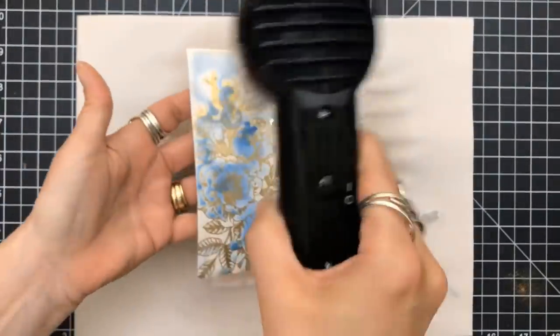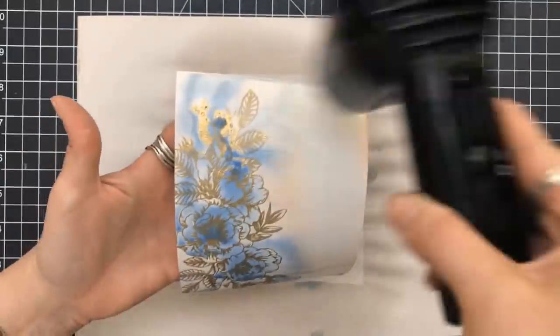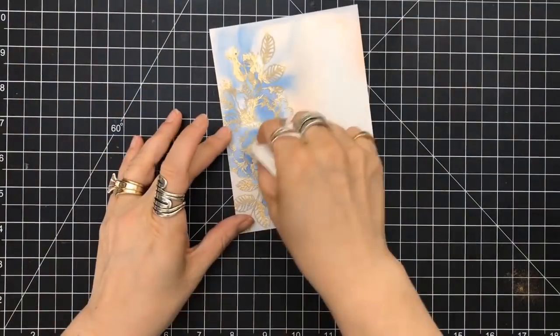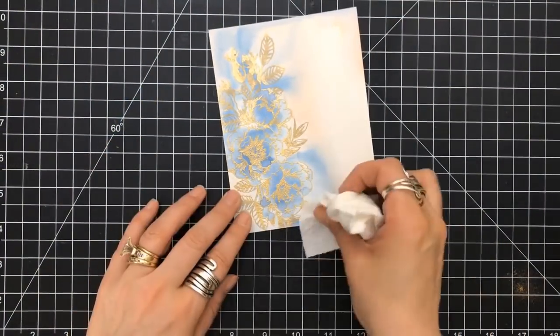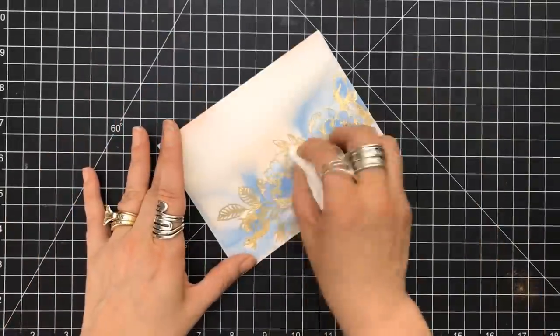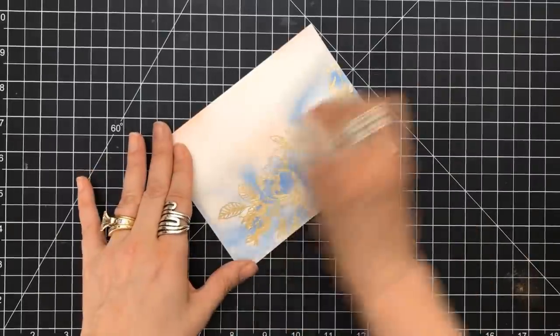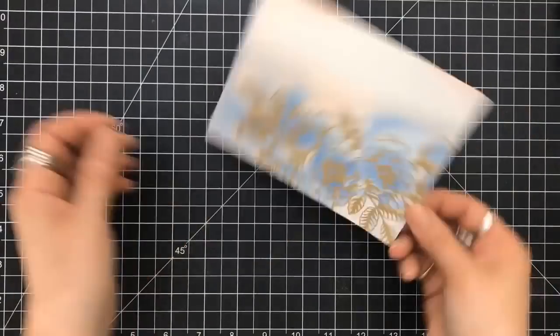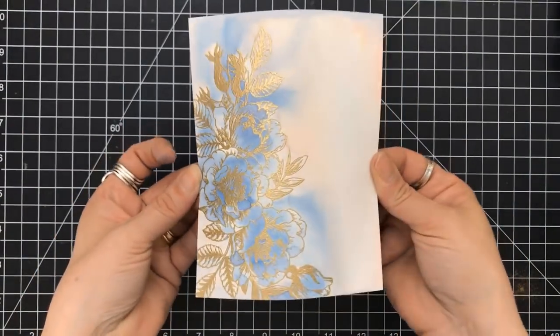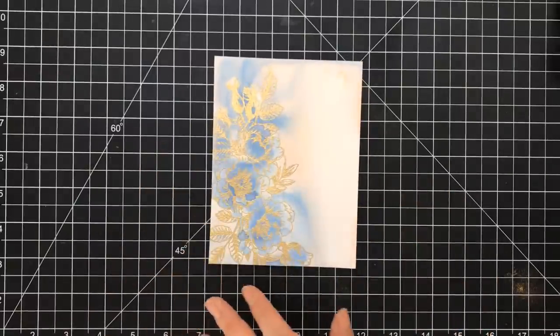I'm going to pull in my Ranger Heat Tool to dry this. You can use this to emboss as well. I do like my Wagner Embossing Tool, but I like to use my Ranger Heat Tool when I'm doing art journaling or drying a panel like this or watercolor panels. I'm taking a piece of paper towel and rubbing over the embossed areas so that I can get the embossing powder shiny, because some of the Distress Oxides were on top of it.